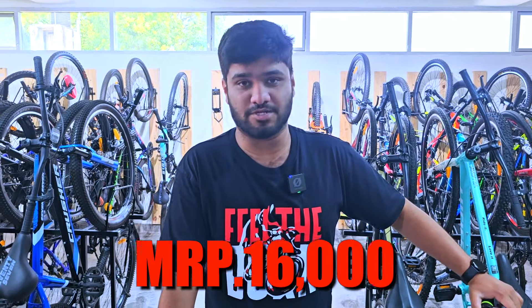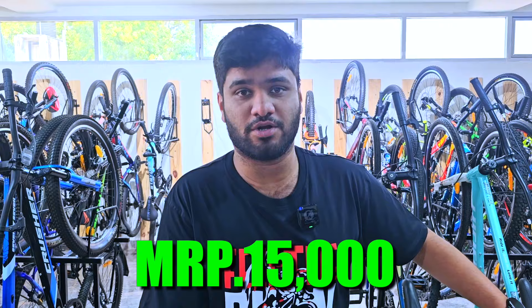The MRP of this bike is 16,000 rupees. We are offering it at a flat discount of 15,000 rupees for a better deal and a great accessory offer. Please visit the store.